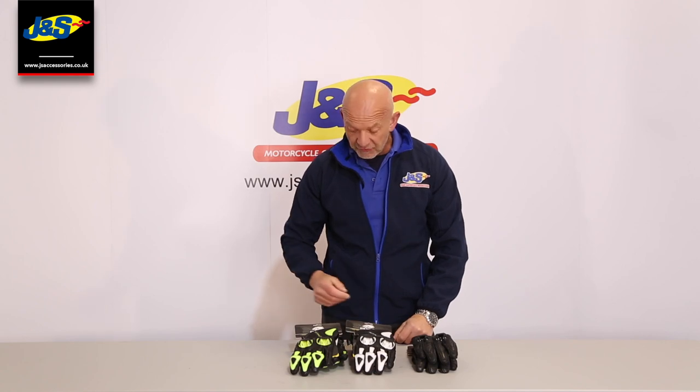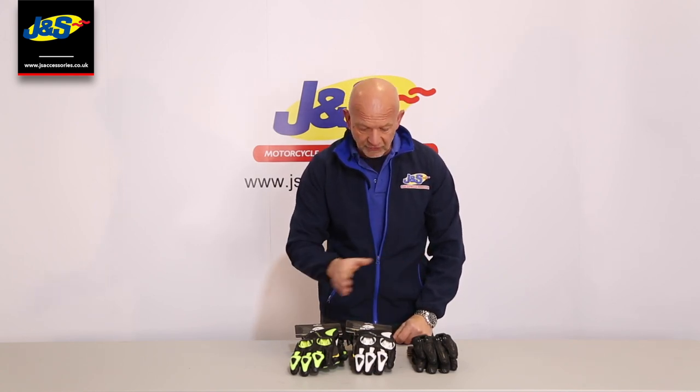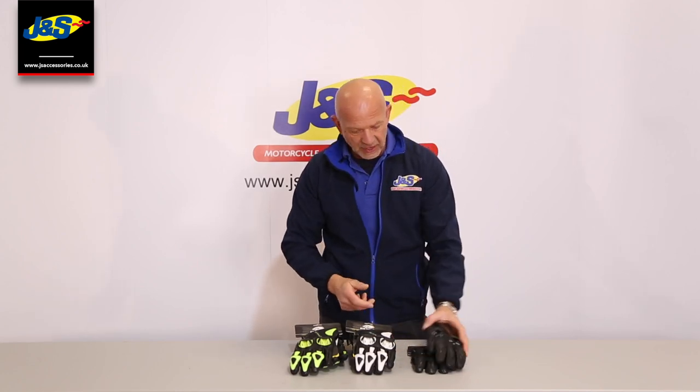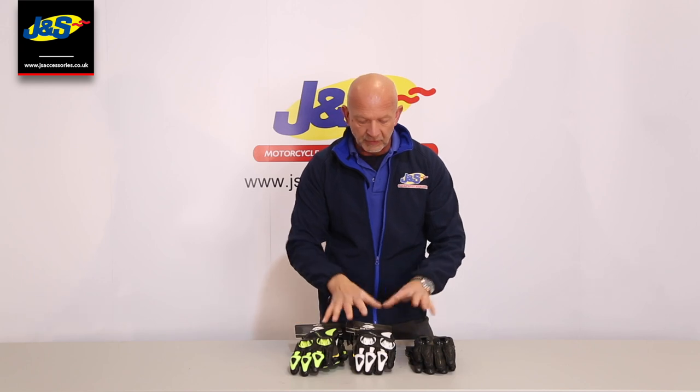Hi guys, Chris from J&S again. I've got a BKS Circuit glove here — three different colourways: the yellow, black, white, and the plain black. Nice summer lightweight glove. Superb. I'm going to tell you all about it in a little bit more detail right now.